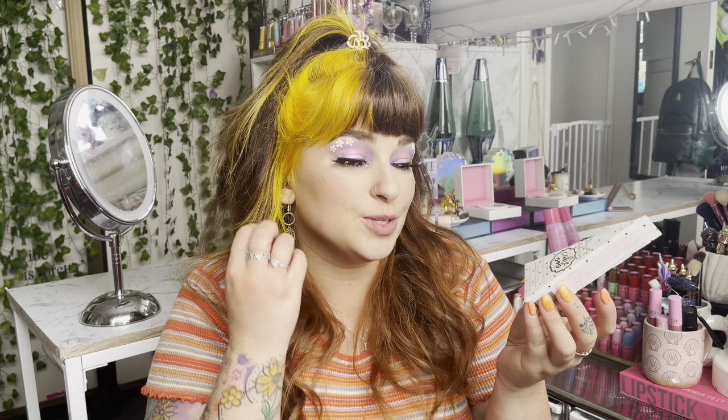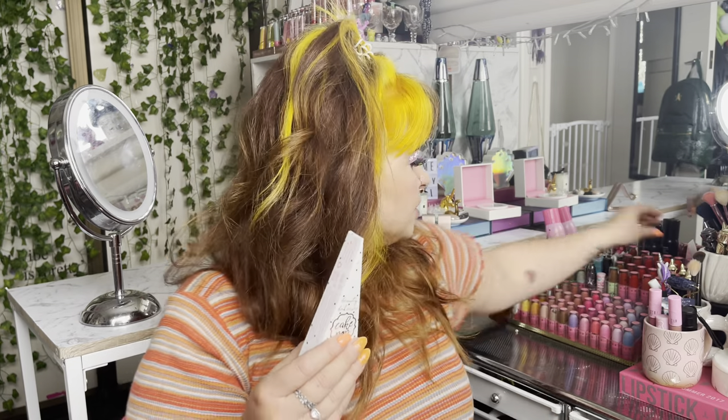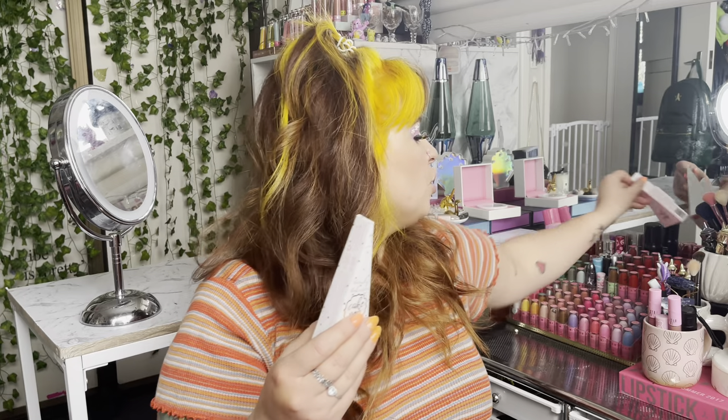I've never actually tried any of their products because shipping is so expensive to New Zealand, but my lovely friend Steve hooked me up. I tried the other colour — I think it was called Peach on Peachtree, which is such a cute shade name. This one is shade Skinny Dip.